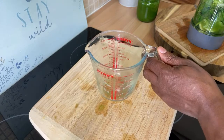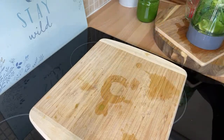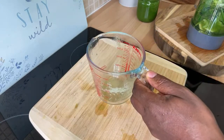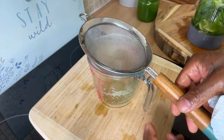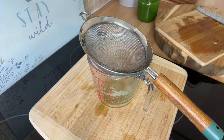Let's blend up this one. I'm going to get my strainer and my cup ready, so let's blend this up and make some noise in the kitchen.